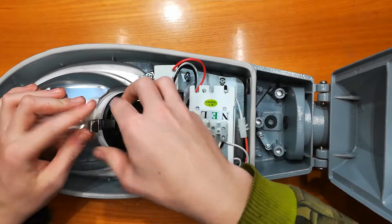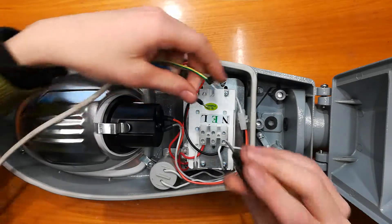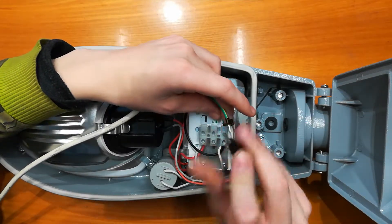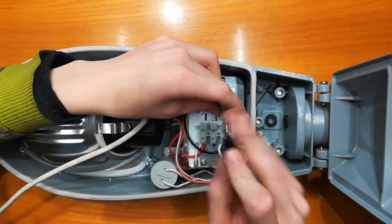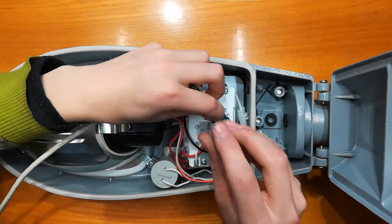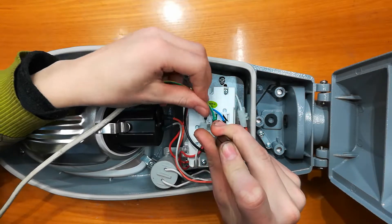Now I need to connect wires to it. Since this is a metal lamp I'll need to also connect the earth — that is important. It shouldn't be necessary but it's still a good idea. The neutral goes into the terminal marked neutral, earth goes into earth, and live goes into live.